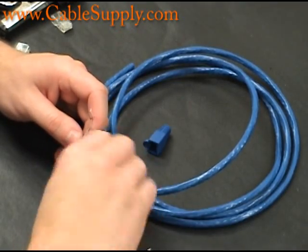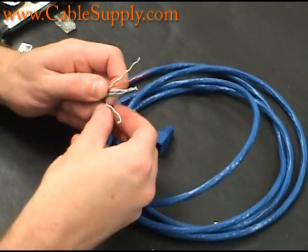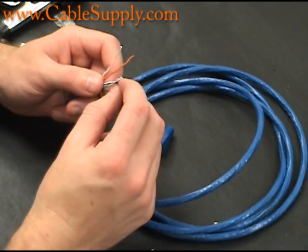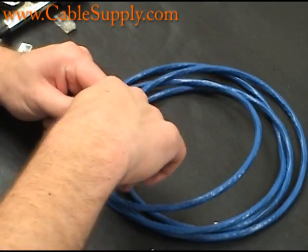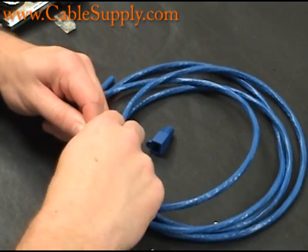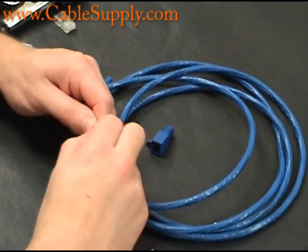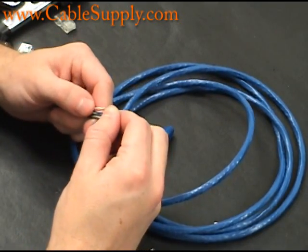If you're familiar with cable — dealing with CAT3 compared to CAT6 — you'll notice that CAT6 has a lot tighter twists in each of the pairs. So one of the first things you want to do is separate out the pairs. As you separate out the pairs, you want to get them lined up according to the color code that you need for your crimper.